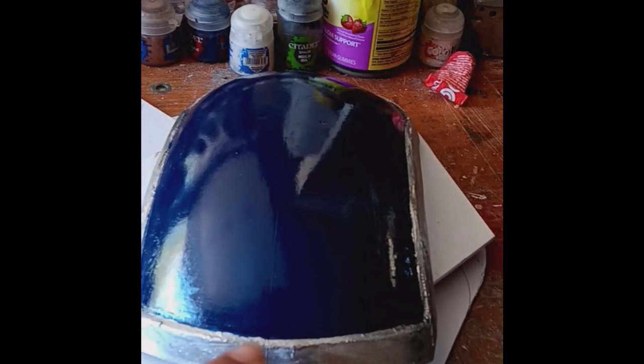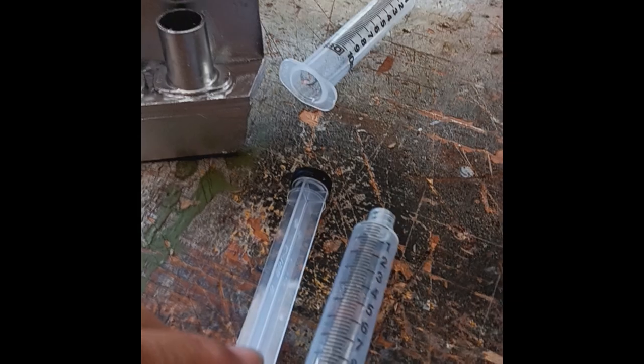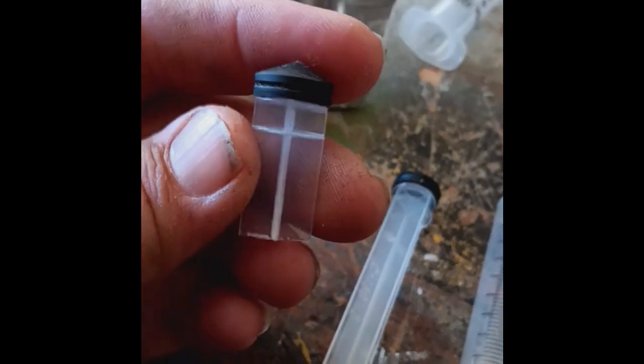I've also painted the edge detail on my shoulder pauldron. Then I started working on the knee rockets, and if you remember I said I was gonna take apart the plastic syringes that I had and cut the top of them off and see if they fit in there.